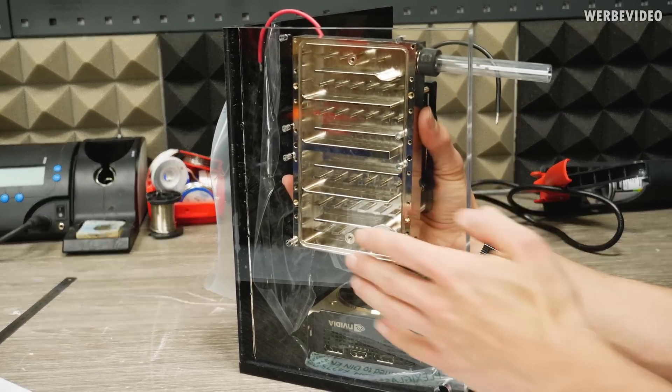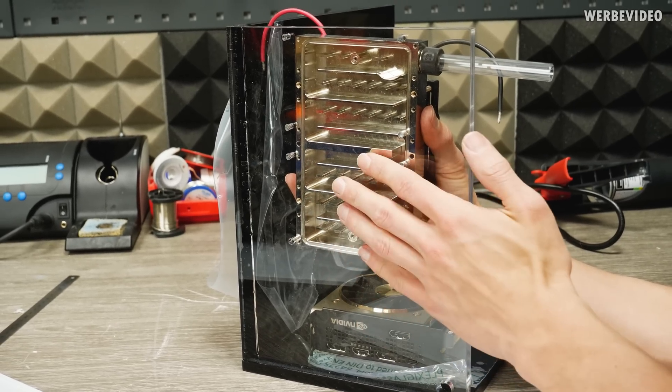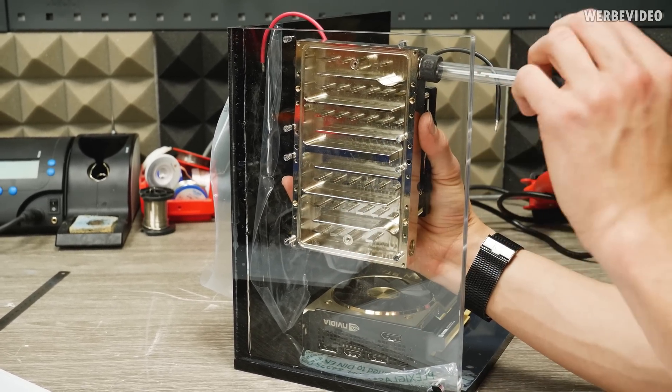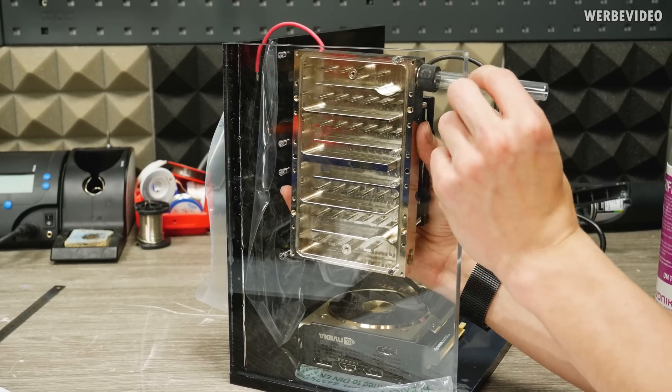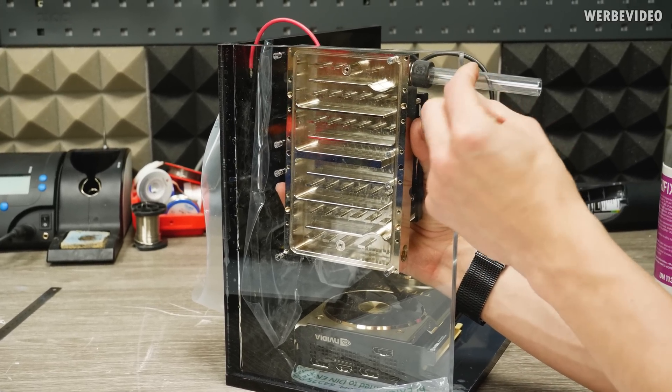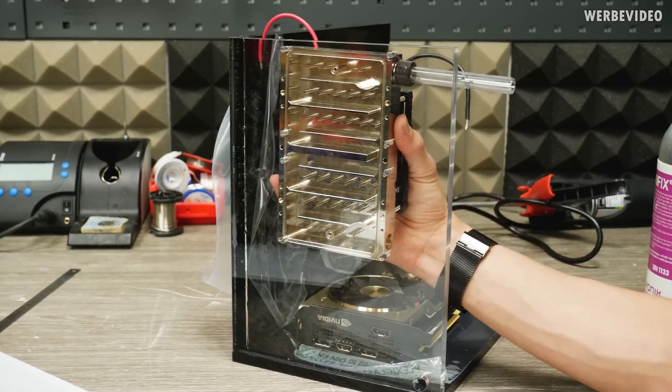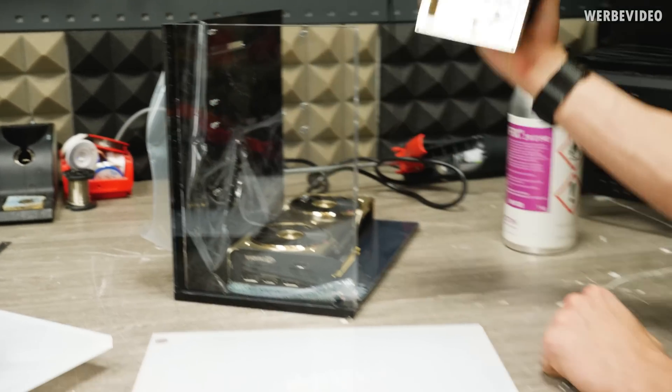If everything works as planned, most of the gas will condense inside this condenser and therefore we will not have any pressure building up. The pipe on top will have access to the outside — so it will not be a completely sealed system, allowing the same pressure inside as outside.